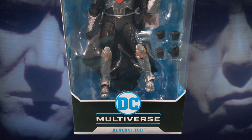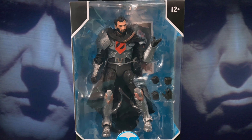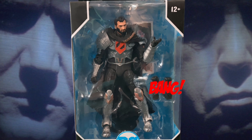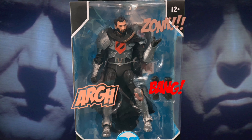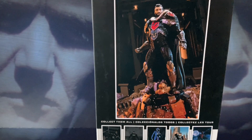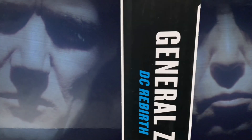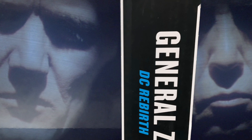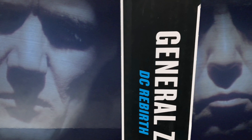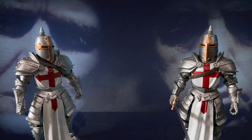The General comes in a pretty basic window box, through which we can see the figure along with his accessories: two extra pairs of hands, a collectible playing card, and a display stand. He's got his name on the front, on the side, and a nice picture of him on the back. Below that picture are some pictures of other characters' cards in the line. On the other side we have the character's name in extra-large font, along with a nod to the 2016 DC Rebirth, in which DC Comics performed a line-wide relaunch of all of their titles and characters, including Superman's Kryptonian nemesis.